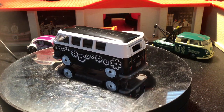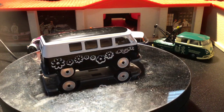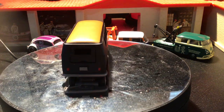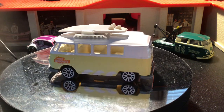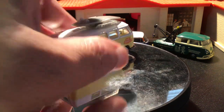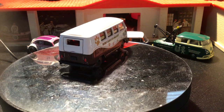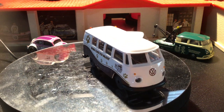Then here's our last brand — the Majorette. This is from the Jada Punch Buggies series, year 2000 — this is from Wave One. This one is also from Wave One. This one is from Wave Two — it's got the paddle board on top, from 2021. Another one — the yellow one is from Wave Three, and this one is also from Wave Three.